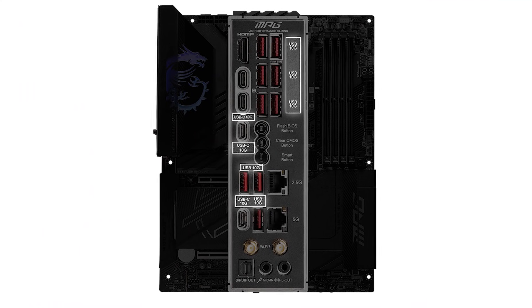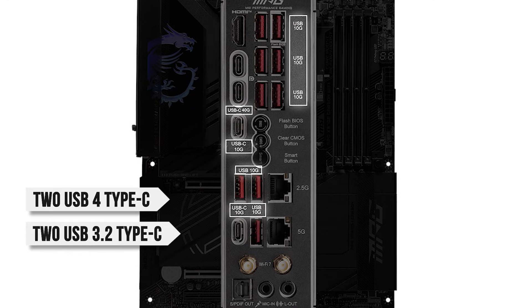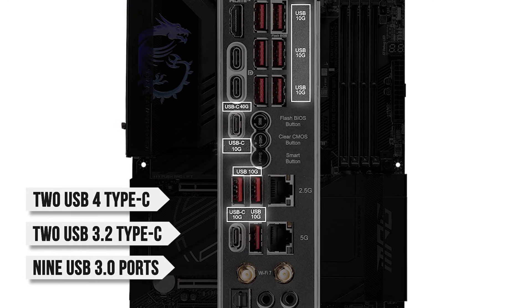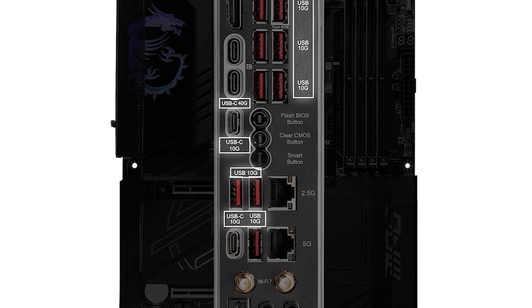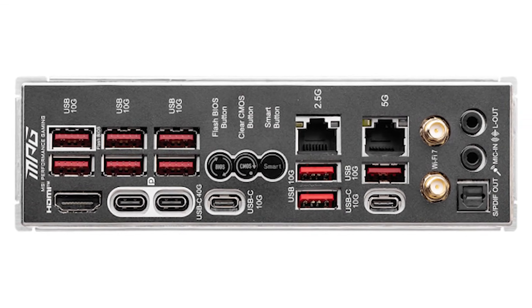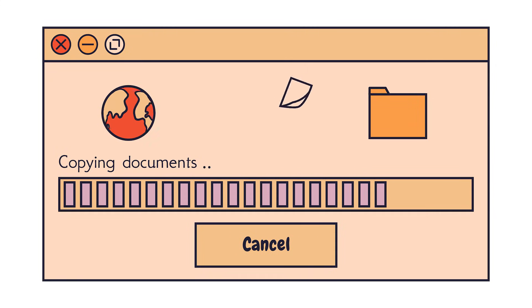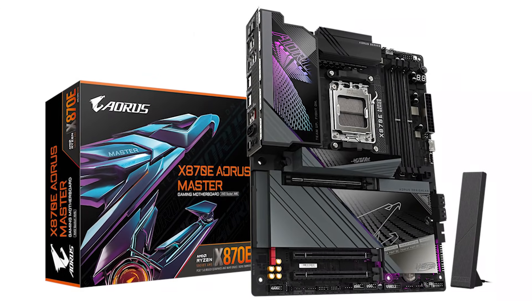As for the USB ports, you get two USB 4 Type-C, two USB 3.2 Type-C, and a whopping nine USB 3.0 ports. All the USB ports on this board are USB 3.0 or greater, meaning you're never going to run into problems with transfer speeds.